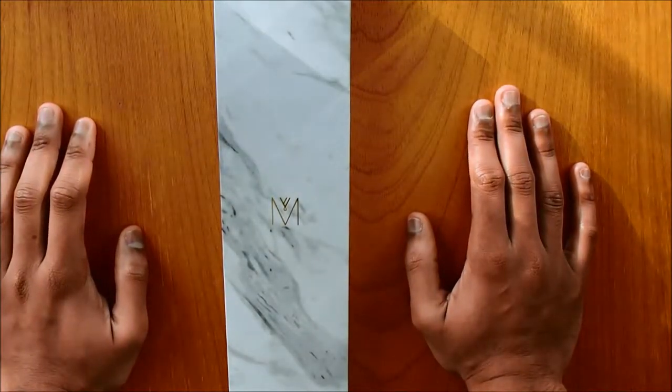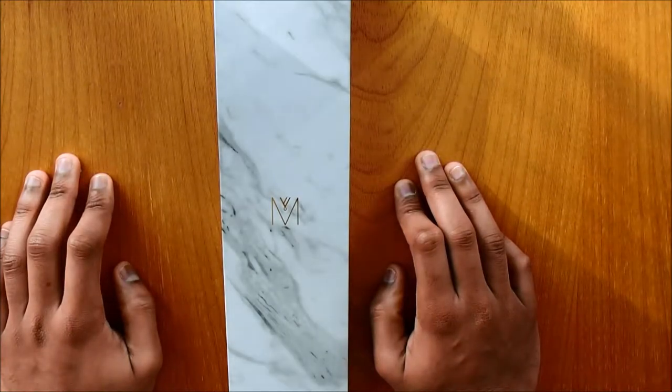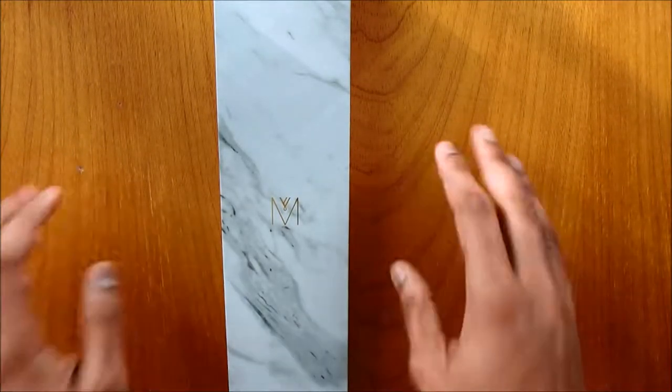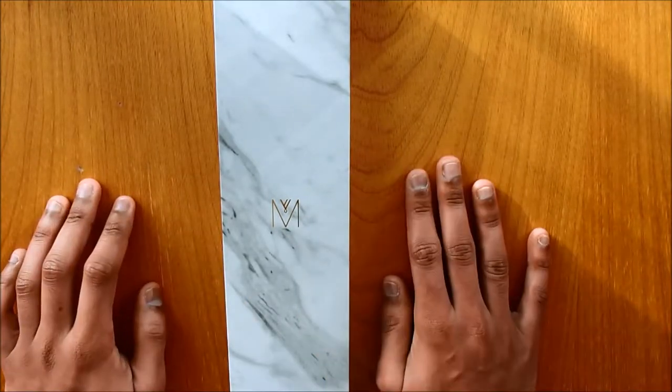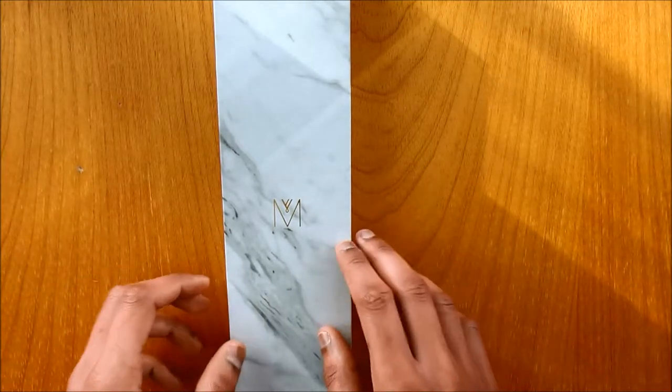So today we have another unboxing from Marvin Watches. If you remember, we have done a previous video and unboxing of the Marvin Watches, but that was for the Artisan Series. This one is from the Enduring Series. The difference between the Artisan Series and the Enduring Series is that the Enduring Series has a genuine marble dial while the other one doesn't.